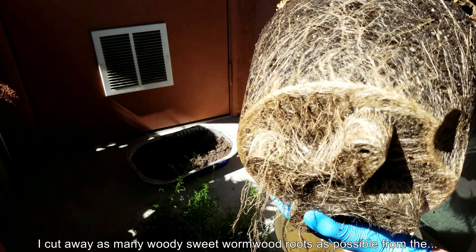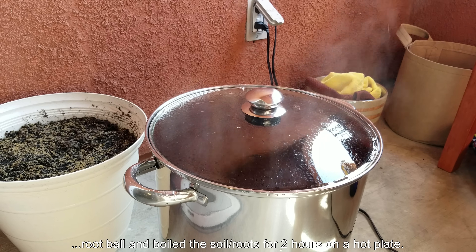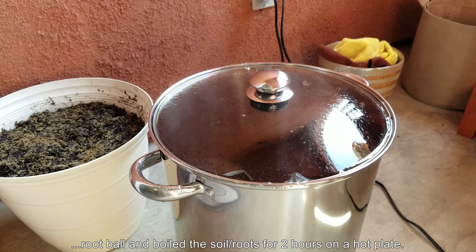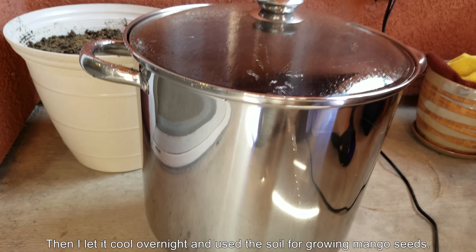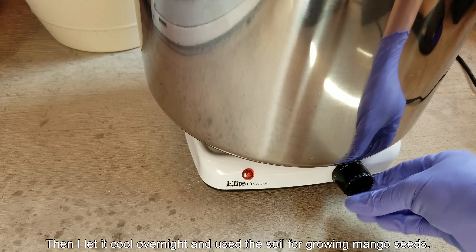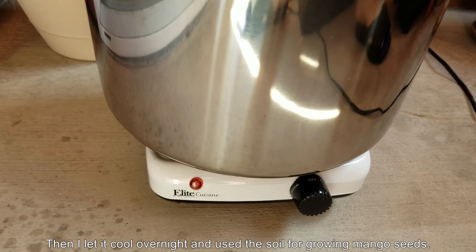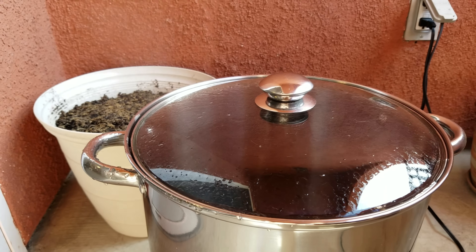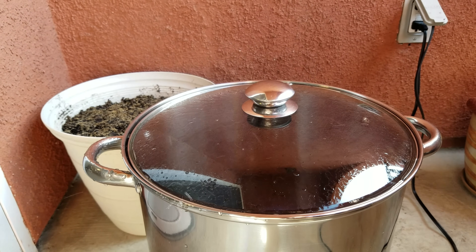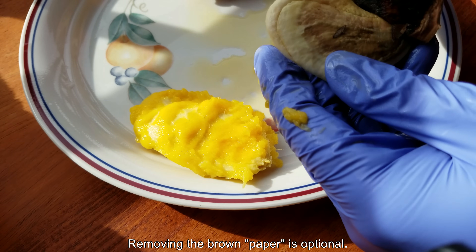So this is some old footage from Sweet Wyrm Wood. It was a previous plant series where I took this big woody root ball, cut away most of the woody roots, and boiled whatever I could plus the soft roots for two hours to salvage that potting mix. After two hours — this is actually not the same footage from when I boiled the thing, it's just old stock footage at this point.